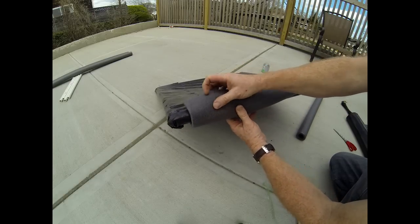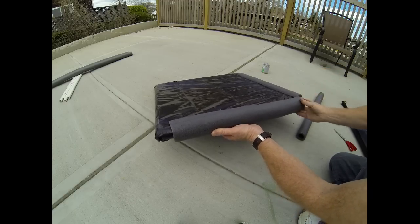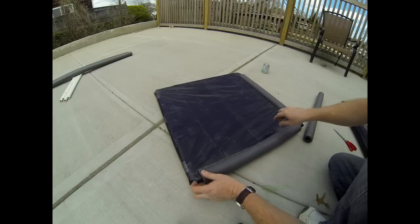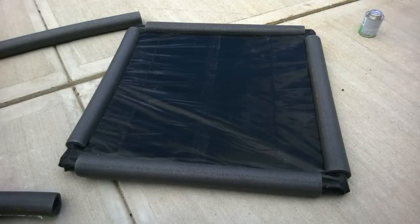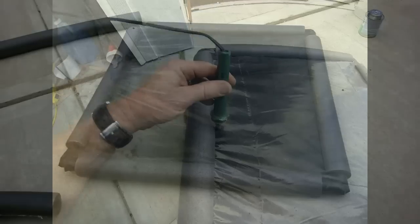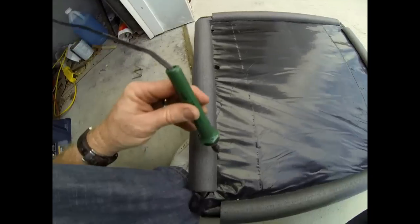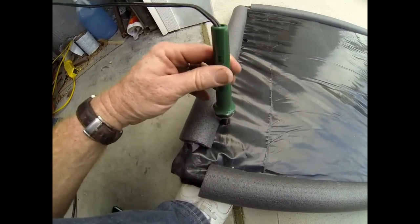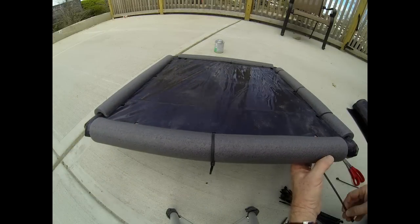We're going to install this, as shown, completely around the perimeter of the square, and then peel the backing off that plastic, which will clamp the plastic onto the PVC. In addition, we're going to burn several holes through the plastic all the way around the outside perimeter, and then use wire ties to go through these holes and clamp that foam pipe insulation into the PVC.